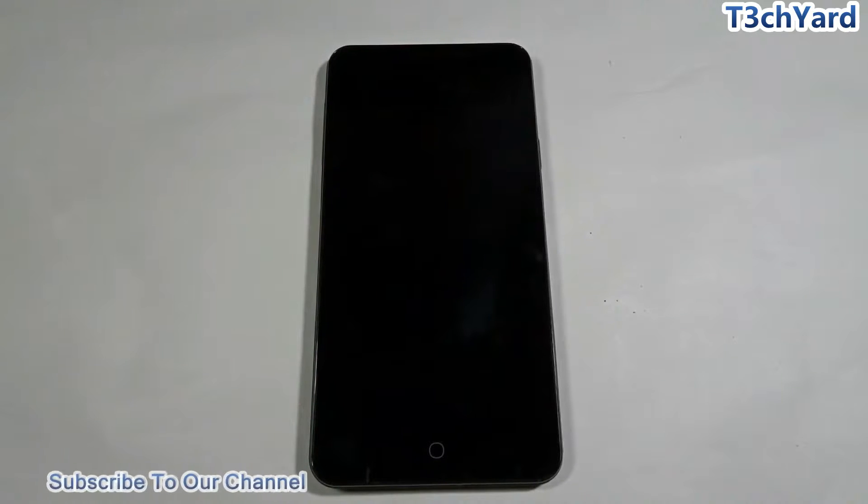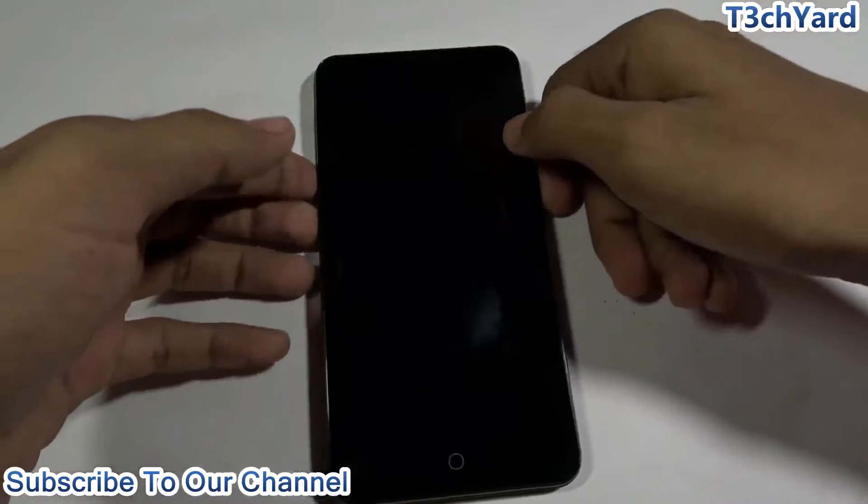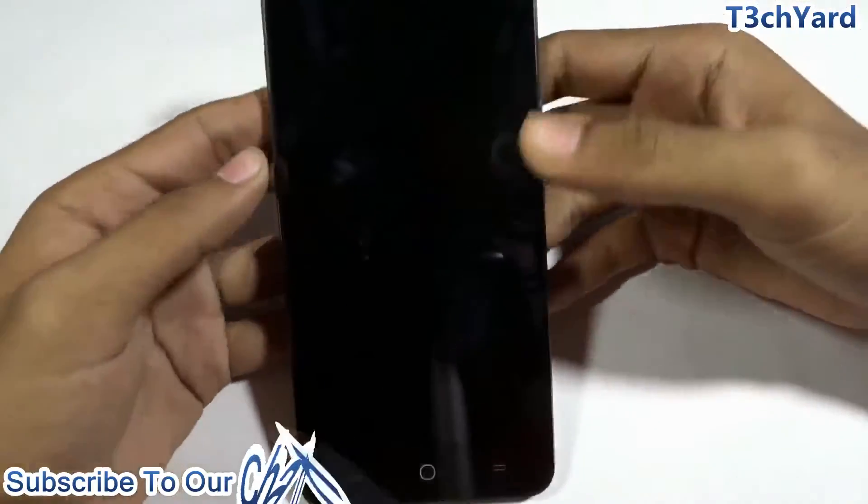Hi, this is Saurav, and welcome back to our channel. Today we are going to show you how to flash the all-new CyanogenOS 12.1 on the YU Yureka or YU Yureka Plus. Cyanogen recently released the official 12.1 OS for both devices. The procedure for both phones is the same, as they share the same source code.